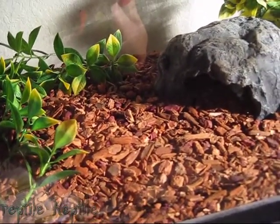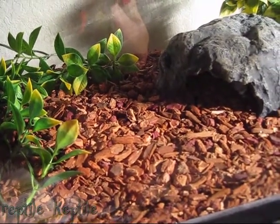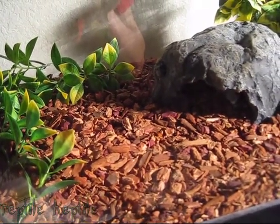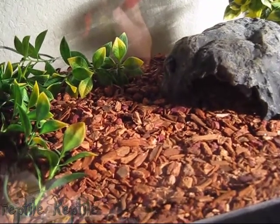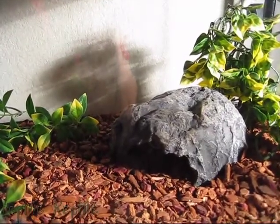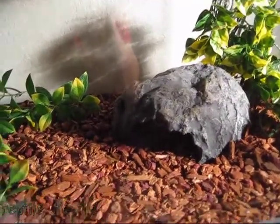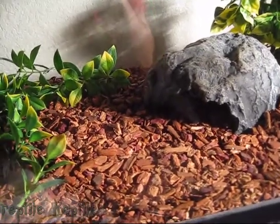You'll know if your humidity is not high enough by using a humidity gauge — there are gauges you can get to measure the humidity and stick on the wall. You can also tell if their shed isn't coming off in one big piece — if it's kind of piecey and dry, that's a sign the humidity is too low.